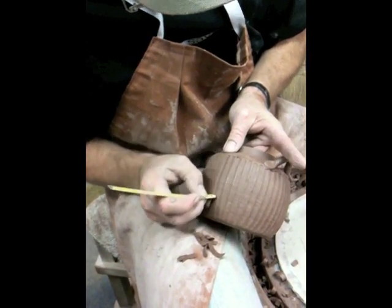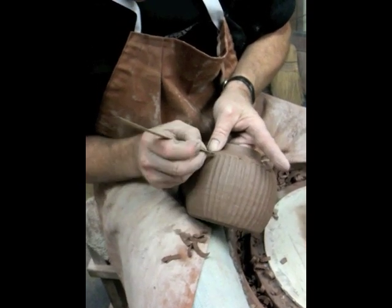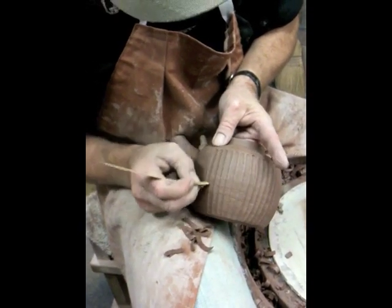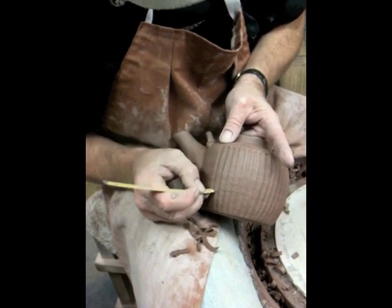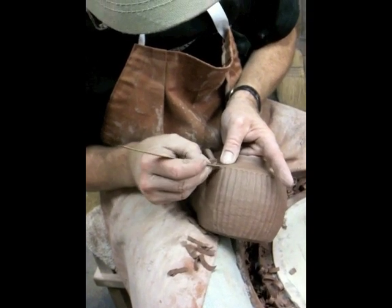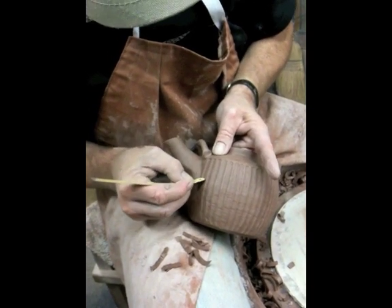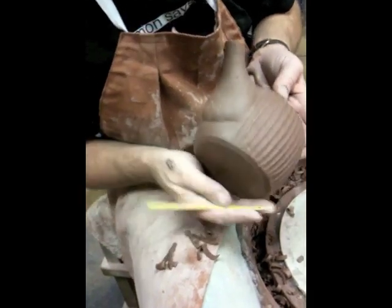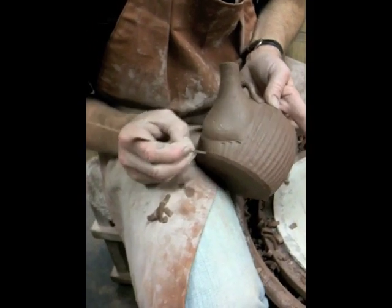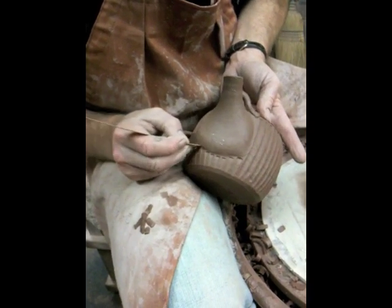Always a challenge to keep the flutes running straight while we're doing this. Fluting is a fun exercise, it takes a bit of practice. It's a forgiving decoration, I always think.